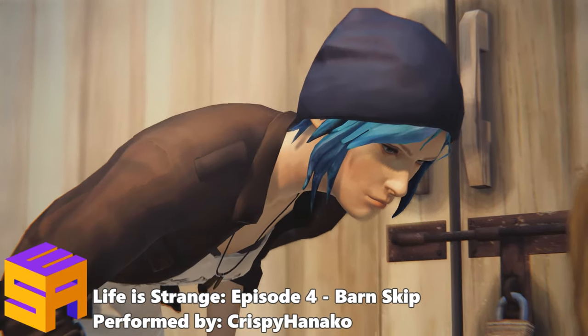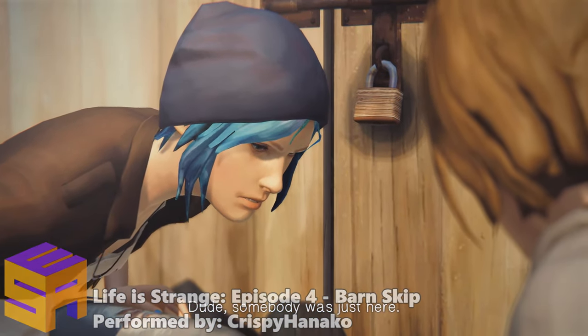Hi everyone, my name is Crispy Hanako and I'll be showing off Barn Skip that's found in Life is Strange, Episode 4.